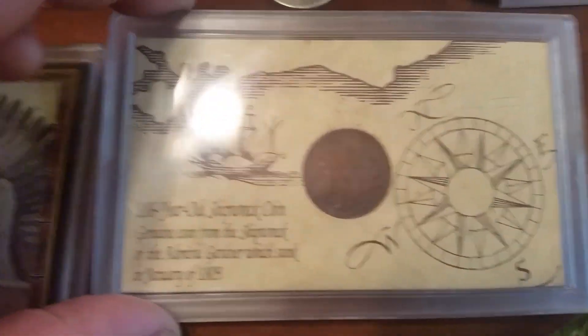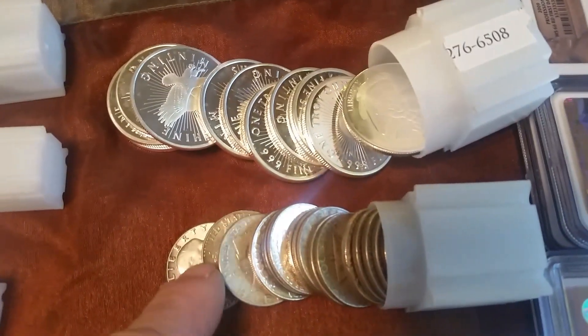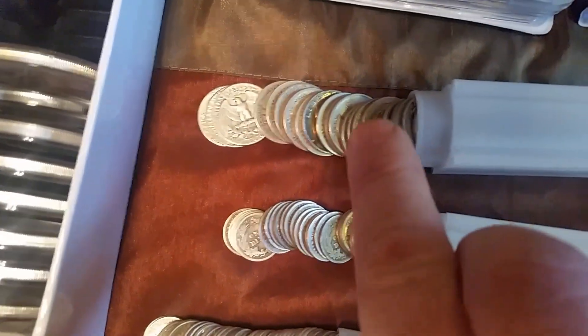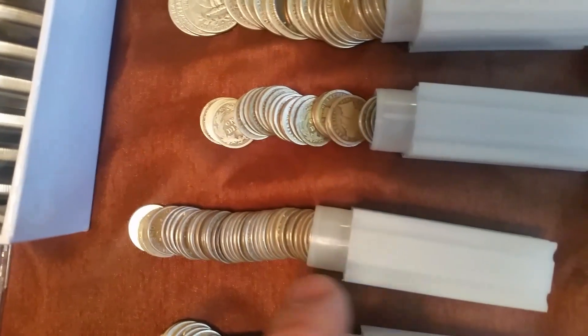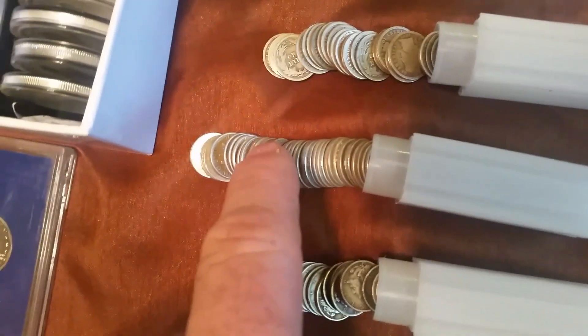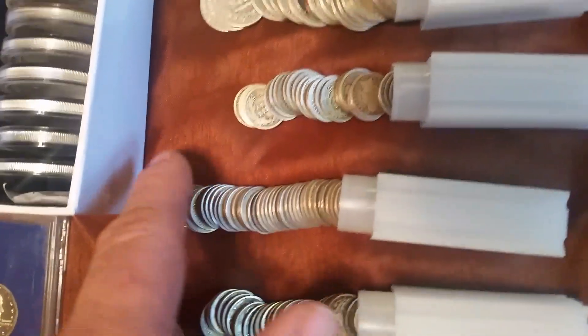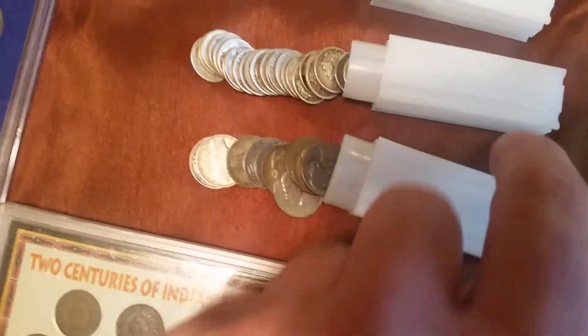I don't think I've ever shown this stuff after I got it - I know I showed them pennies. Two Franklins, two Kennedys, two Walking Liberties. Finishing this tube of quarters, the Barbers - I'm working on that. The Barber Dimes. Got a trade going on right now so I'll finish this tube of Mercurys. Here's Roosevelts - I'll finish that, and then I wanted to start a tube of wartime nickels.